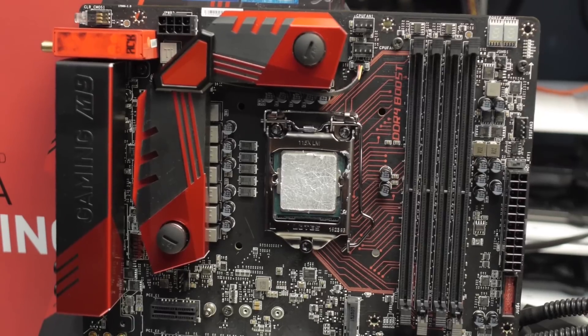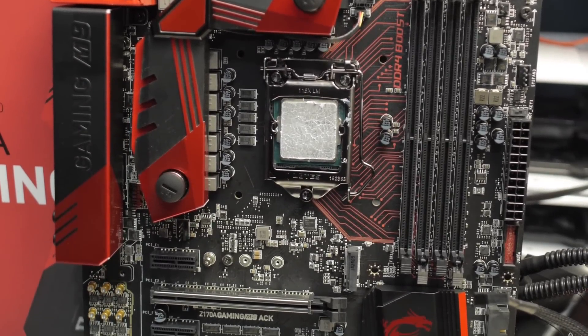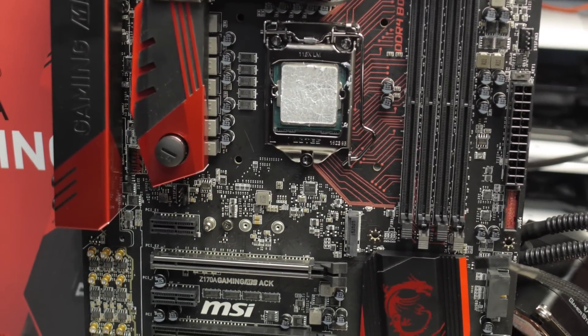Welcome to the Motherboard Review Hour. I'll be your host, Spuds McGee. I don't know where that came from. No, really. Seriously, today we're going to take a look at the MSI Z170A Gaming M9, as if you didn't know that from looking at the title.